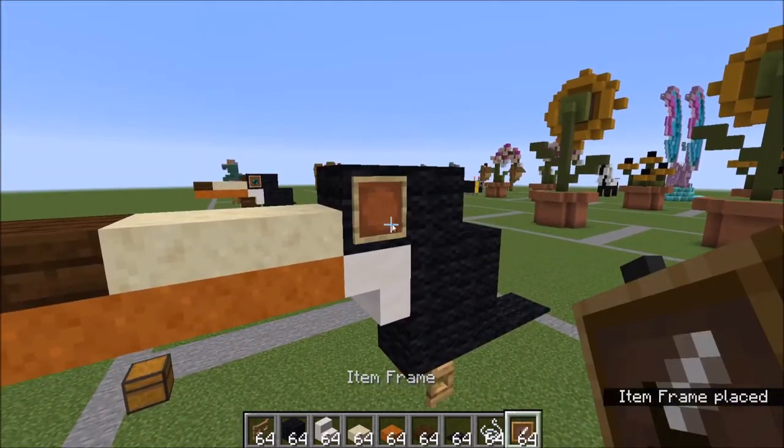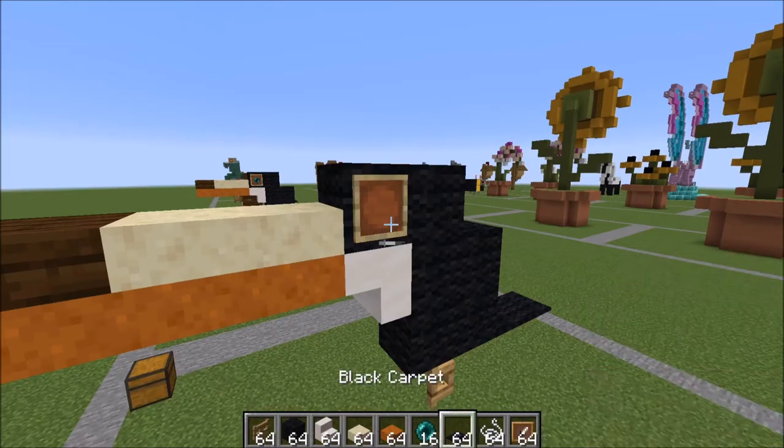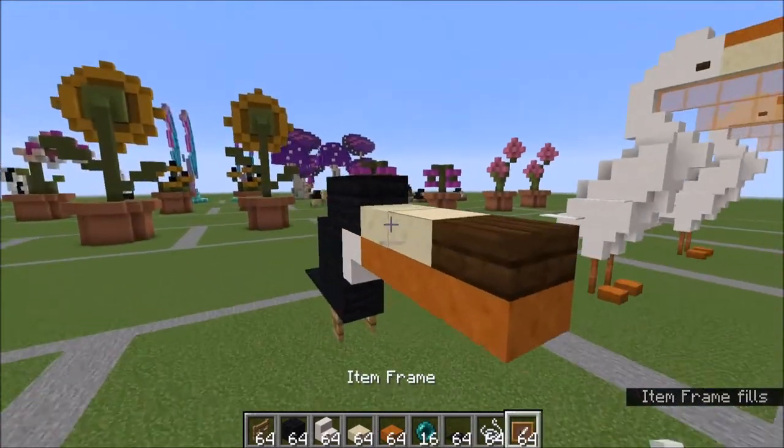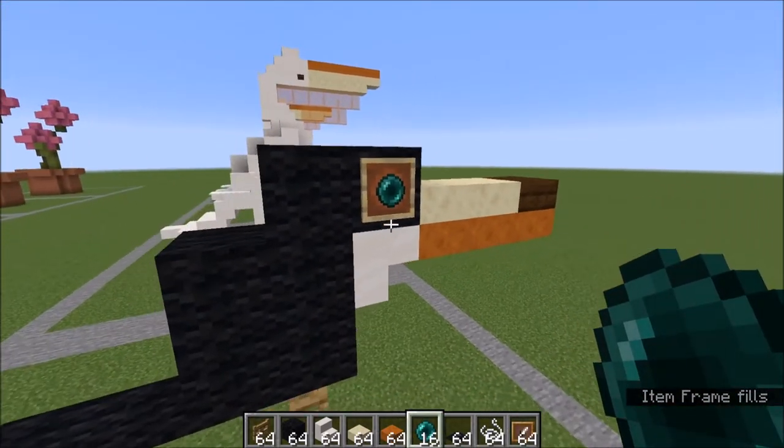With your item frame, you can go ahead and put your eyes in. Same thing on the other side. Toucans actually have these really beautiful blue eyes.